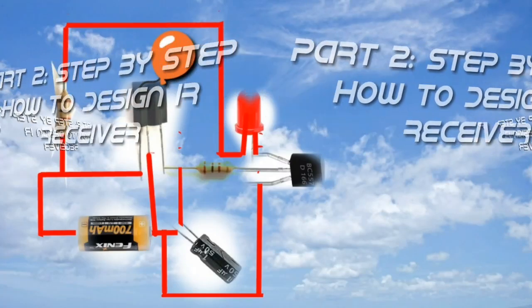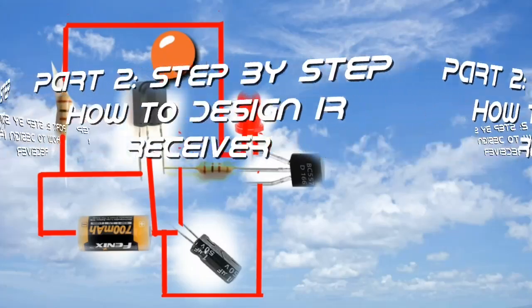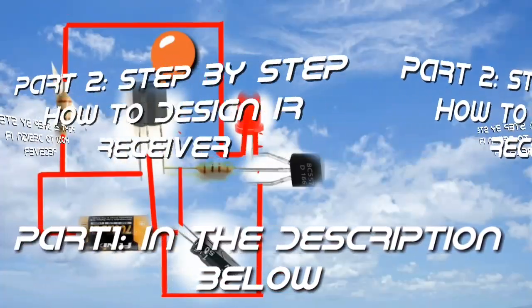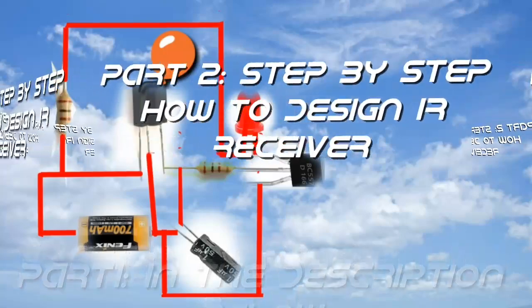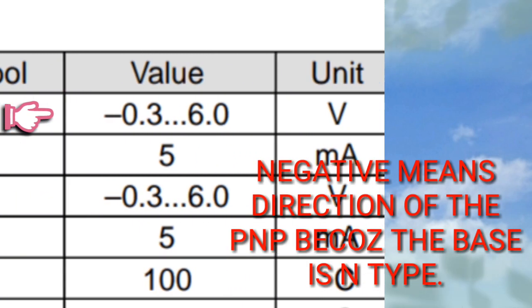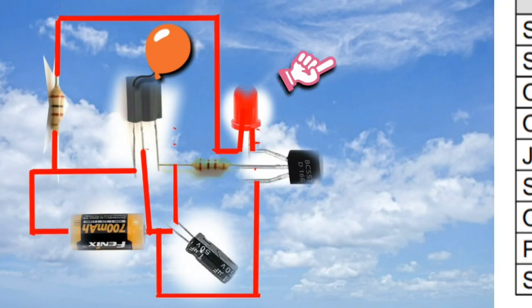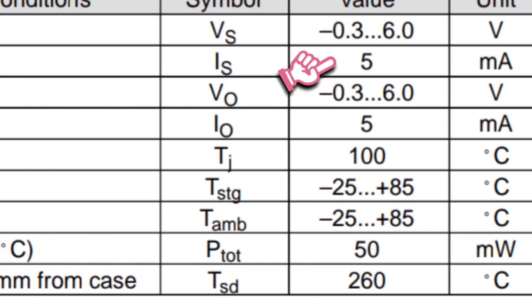Hello guys, welcome back to Abstract Tutorial. As you can see, we have a circuit diagram of the IR receiver — the IR receiver model HS0038A — with an input voltage of 0.3 to 6 volts and a supply current of 5 milliamps maximum.